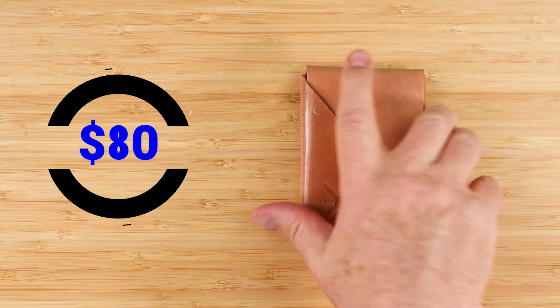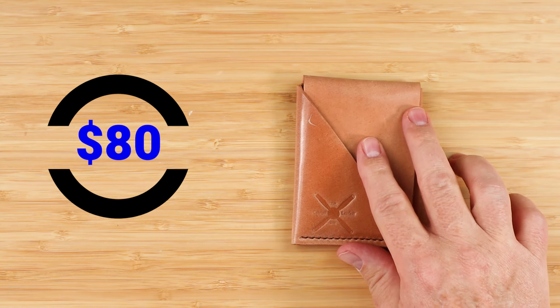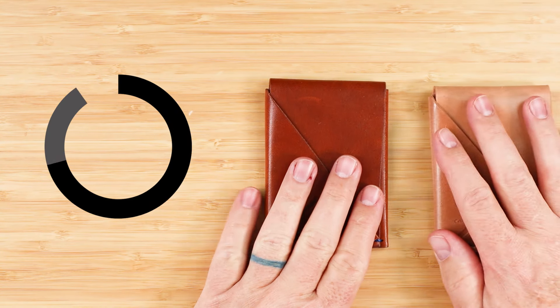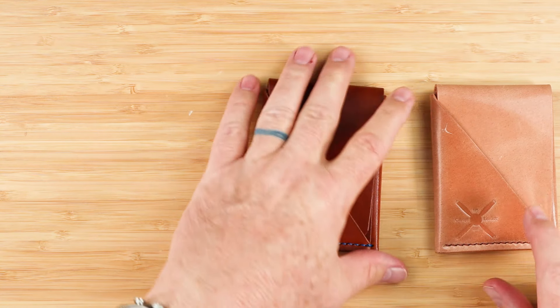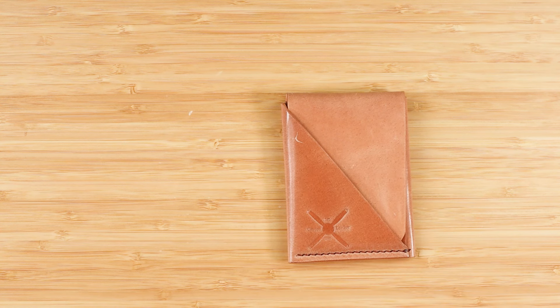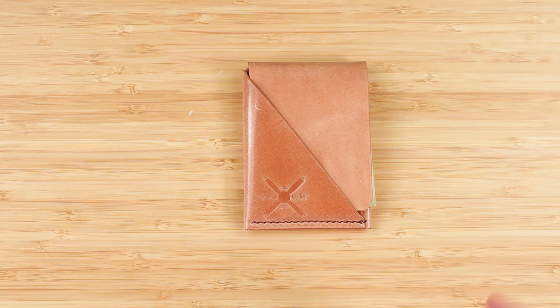For pricing: this is a full shell, so it's $80. But there are other options — the full veggie is $35, $45 for a part-shell part-veggie, and then $80 for the full shell. Very reasonable if you ask me, and done very well for the price.